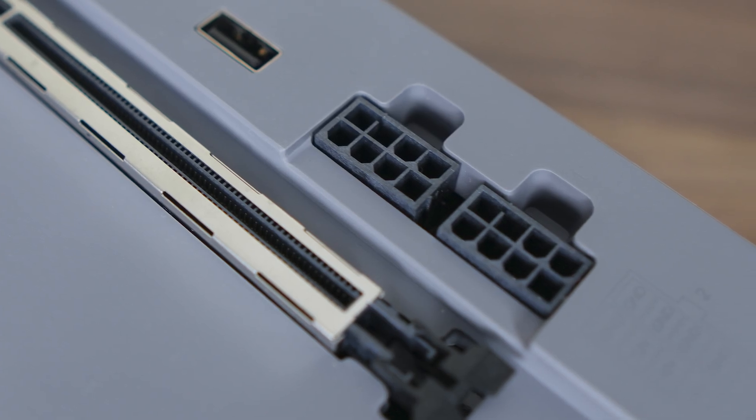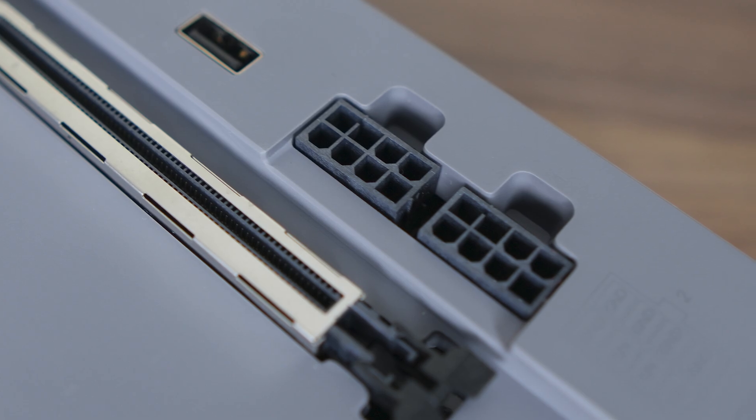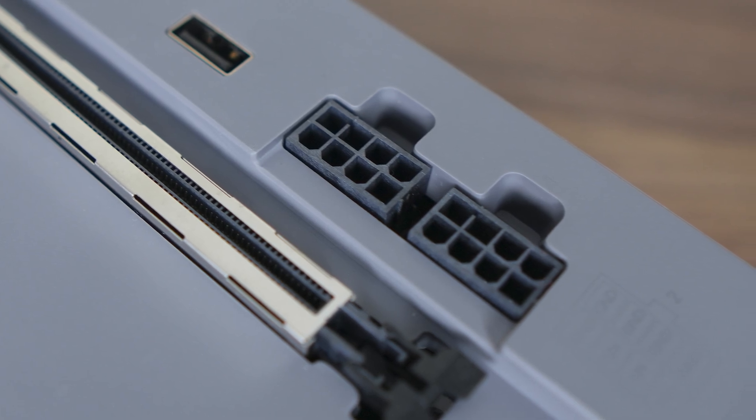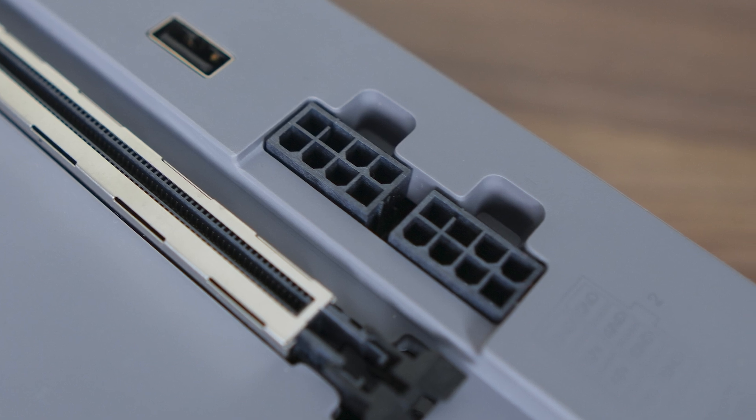Only two 8-pin connectors are available on the dock, and officially a single 8-pin connector can carry 150 watts of power. Unofficially, however, they can actually carry much more power, as long as the cable quality is up to snuff. A well-constructed, high-quality splitter should theoretically be able to carry 300 watts safely, so make sure to get something of high quality from a reputable manufacturer.